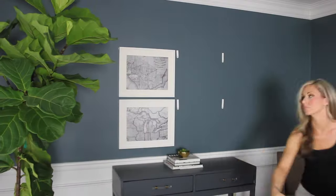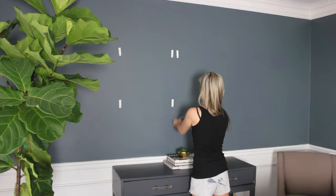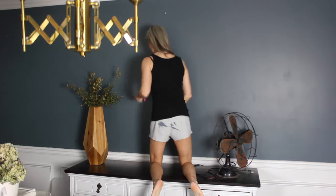By the way, I got that fiddle leaf fig tree recently at Home Depot. If you know me at all, you know it was a terrible decision because I can't keep plants alive for the life of me, but I really am going to try. So far, so good.